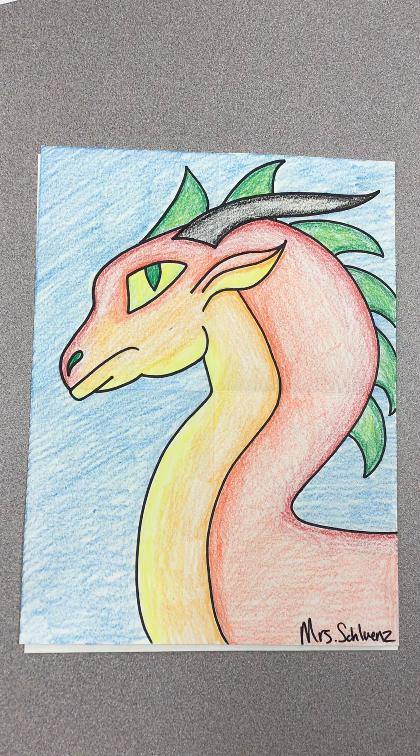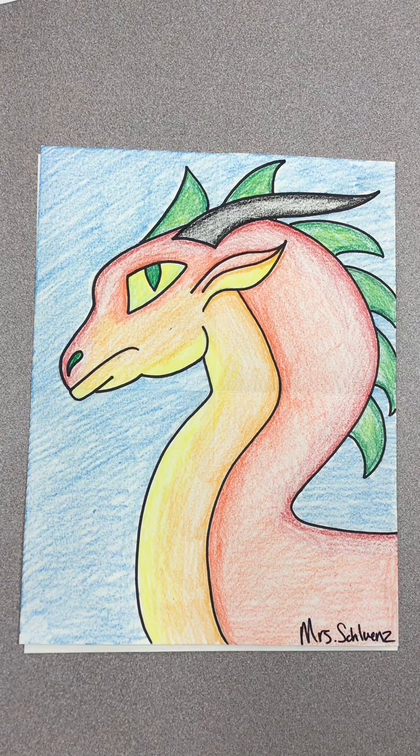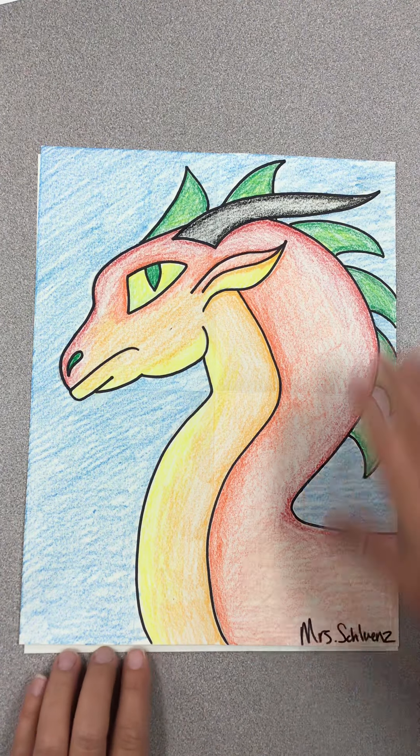Today we're going to draw a dragon. Here is my example of my dragon. I used crayon to color my dragon, but you can use colored pencil, marker, or a mix of both marker and colored pencil and crayon if you wanted to. I drew it in pencil and then I traced it in Sharpie. I'm going to do the same thing with you today. I'm going to take away my finished drawing — you'll see it at the end of the video.